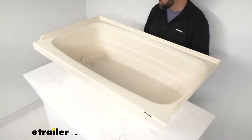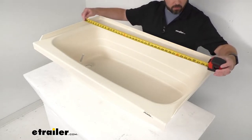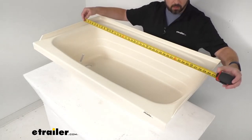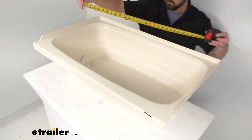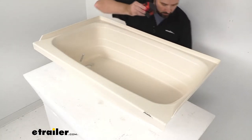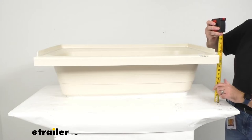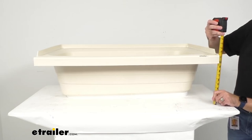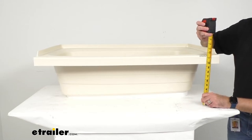To help you determine if this is going to work in your bathroom, let me give you some overall dimensions. Looking at the external dimensions: the external length is right at about 40 inches long, the width is right at 24 inches wide, and the external depth — measuring from the base to the top of the ledge — is right at about 11 and a half inches tall.